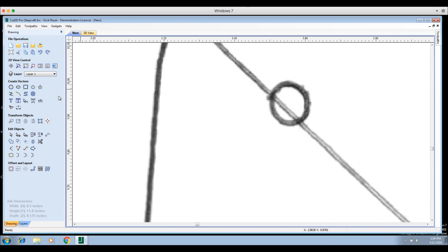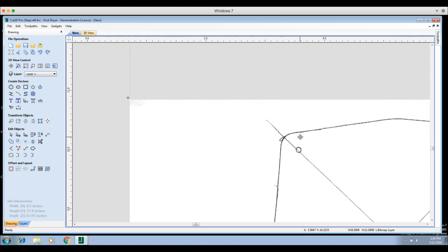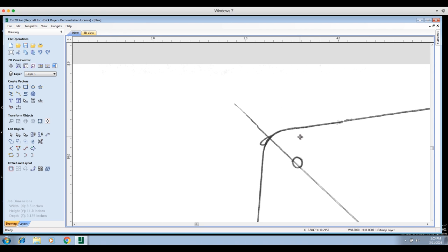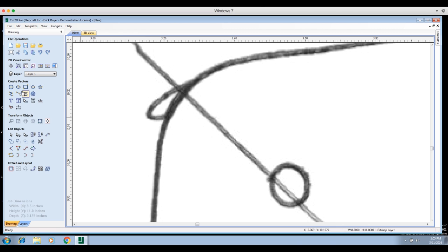Instead, we're going to draw lines manually. The primary tools we'll use are 'Draw a Line/Polyline' and 'Draw an Arc.' We'll zoom in — forgive me, I'm using a Mac mouse and the zoom tends to be a little sensitive, zooming in and out quicker than I'd like — and we're going to start with the arc tool.